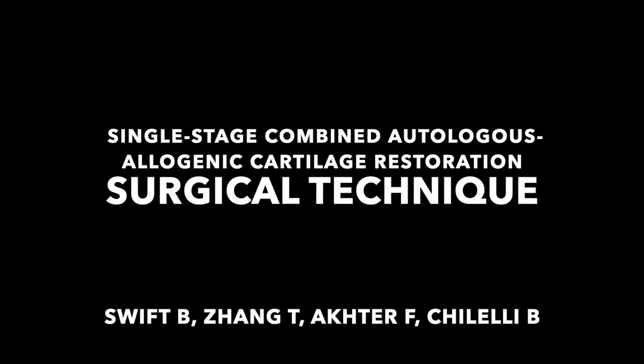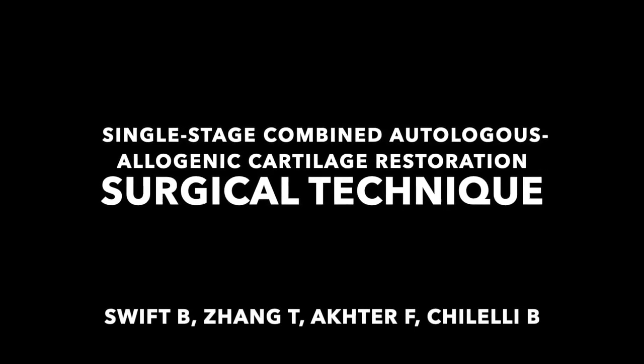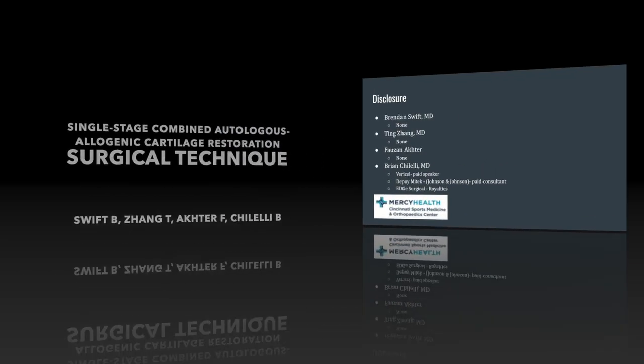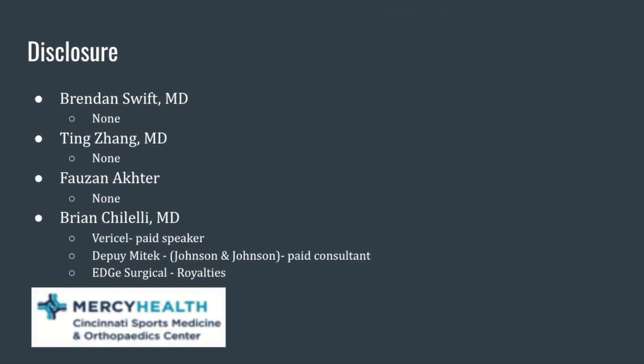This is a technique video demonstrating our single stage combined autologous allergenic cartilage restoration technique. These are our disclosures.